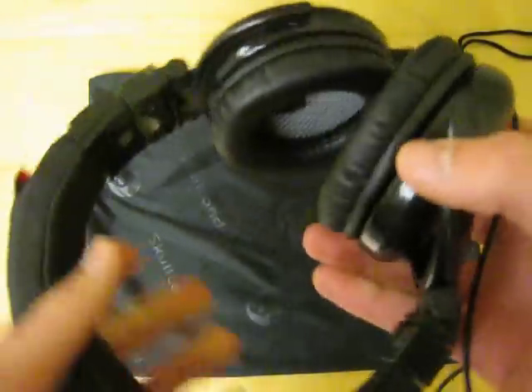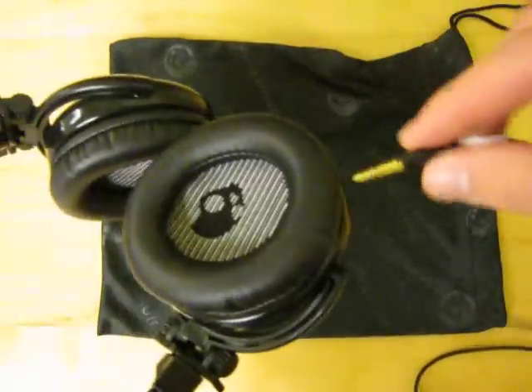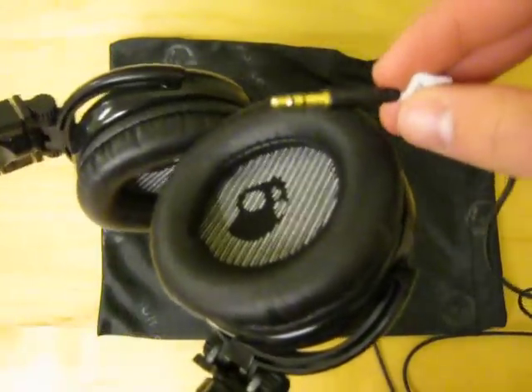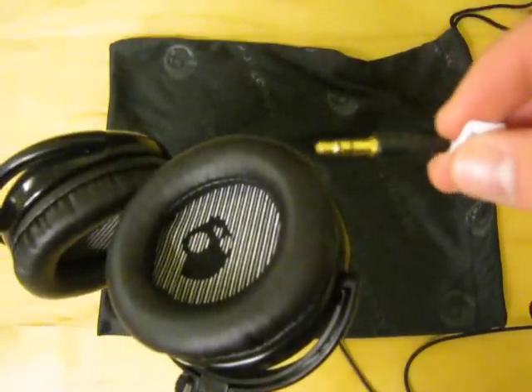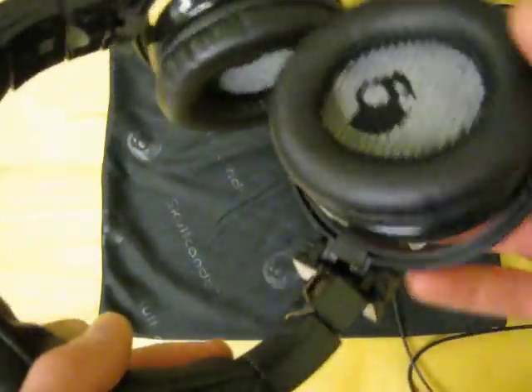Let's get to the basics. These are 3.5mm headphone jack, just like most other headphones out there. These are compatible with any device — iPod, iPhone, iPad, DVD players, new cell phones, anything like that.